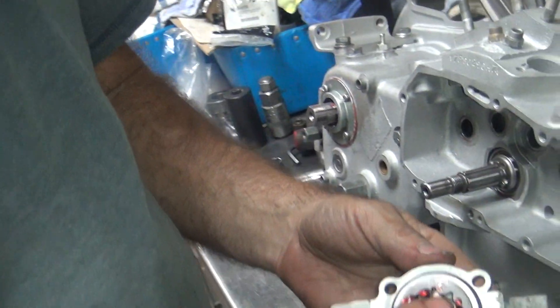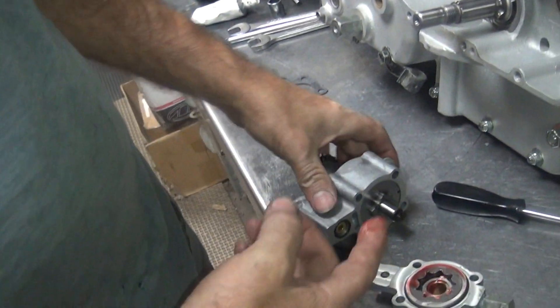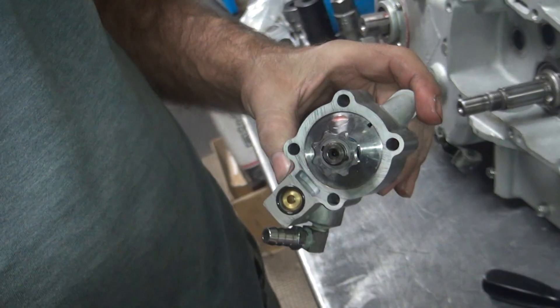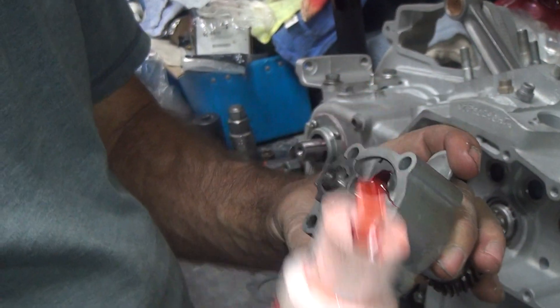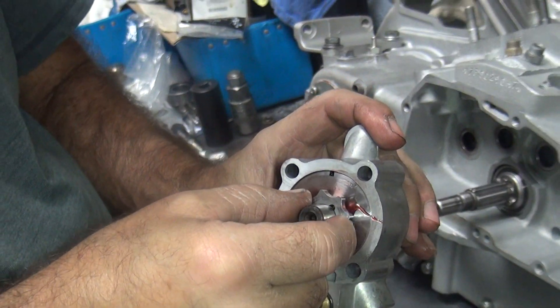I remember the old Sportster pumps — they had a bunch of keys in them, little worm gears. I worked on them things a few times helping somebody. This one here, I want to put the oil in here first. Kind of like an old Harley one — half-moon keys, couple gears. Pretty simple.